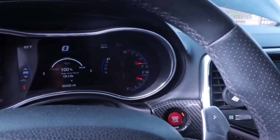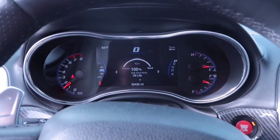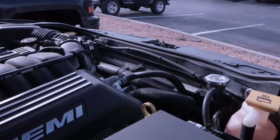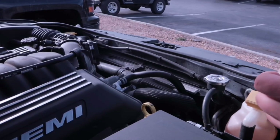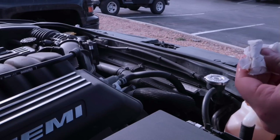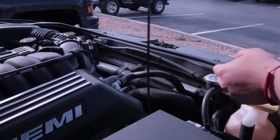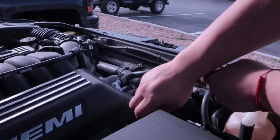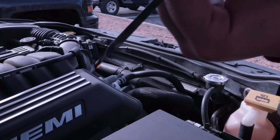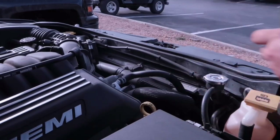Now go ahead and turn it on, let it warm up a little bit, then turn it off and check the oil once more. Now that we've turned on the truck and let it warm down just a little bit, we're going to check the dipstick again — making sure we're all good. And there we go, we're in the safe zone. That's how you change your oil for an SRT.